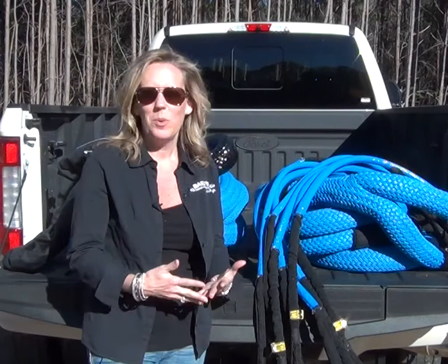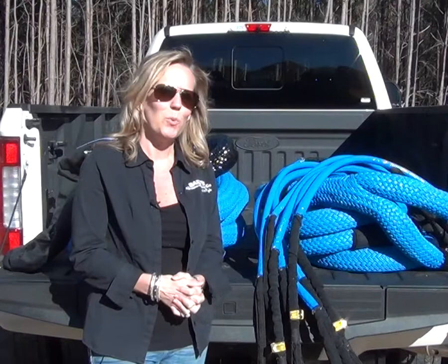Hi, I'm Susan Bailey with Bailey's Tool and Accessories, and today we are super excited as we are releasing two new products. We have taken one of our best sellers, the Bailey Sling, also called the Container Sling, and made it even more versatile.